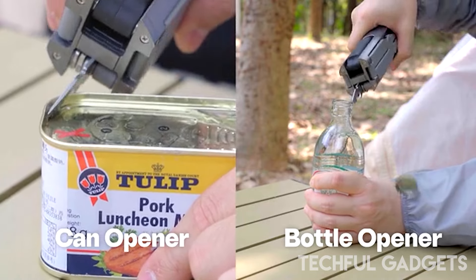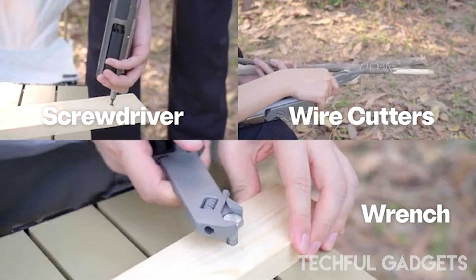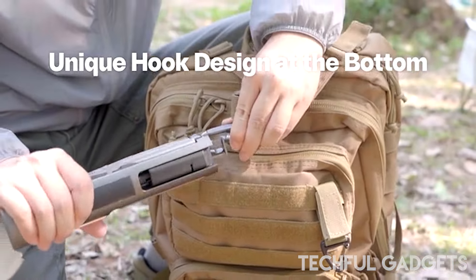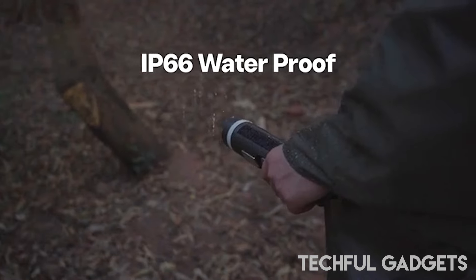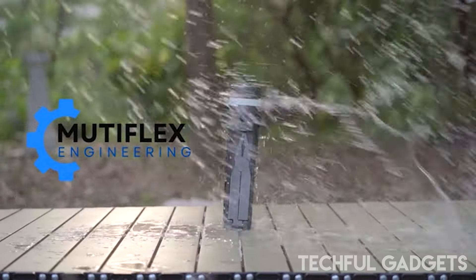Its sleek form factor fits effortlessly into backpacks, suitcases, cars, or homes, keeping you prepared for any situation. Perfect for outdoor adventures and emergencies, Mutiflex utilizes ultra-bright Philips LED chips that project beams at a 90-degree angle, reaching up to 300 meters to illuminate your surroundings.